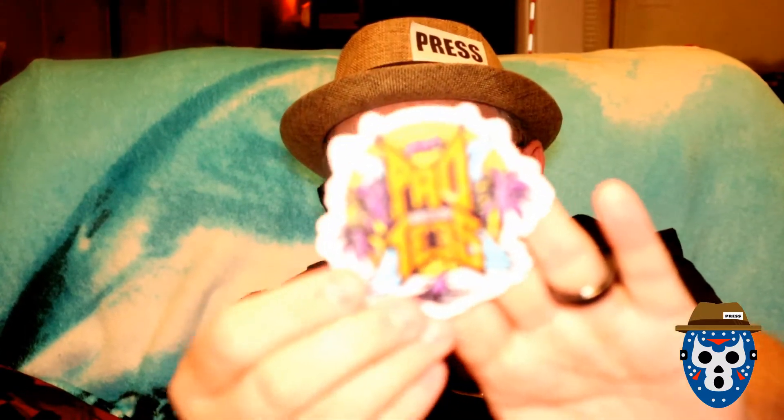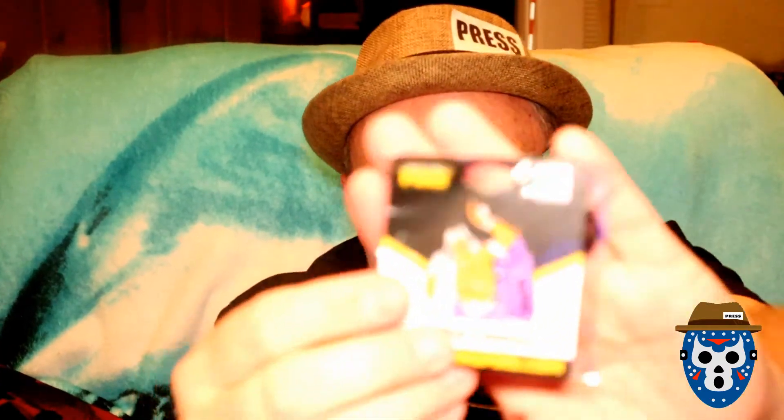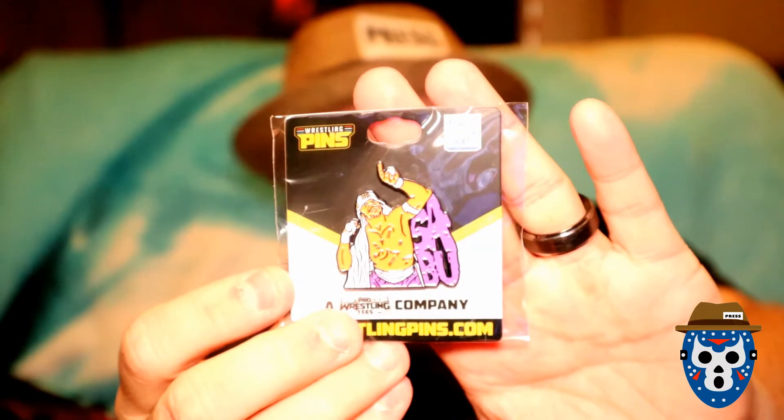Got a Pro Wrestling Tees item — almost like a Bash at the Beach type design. Got a sticker there. The pin is... Sabu. I kind of like that, that's a nice pin — somebody we don't have.